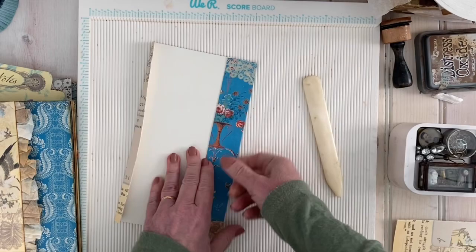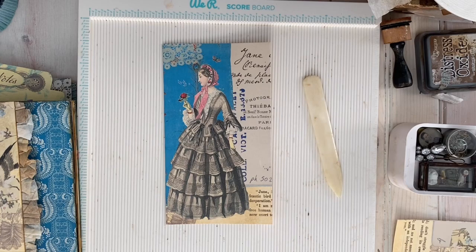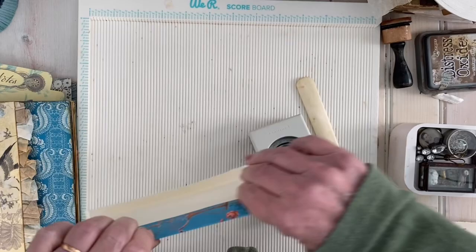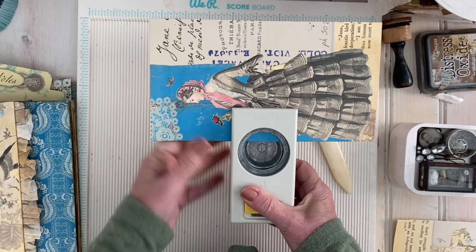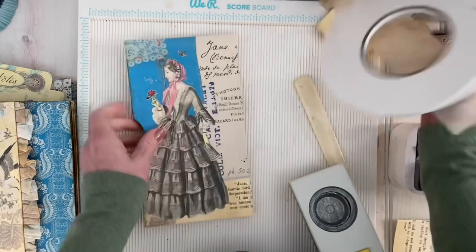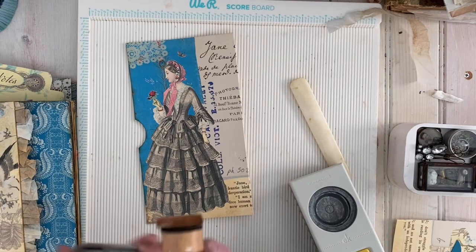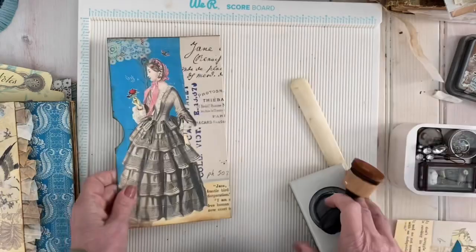I'm going to walk over to get my little cutter thing so I can make a little round indentation right there. Then I am going to stain the edge — oops, sorry, didn't mean for that to tumble into the workspace. I'm going to ink it a little bit just to give it an aged look.